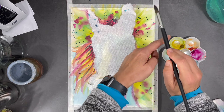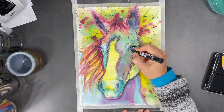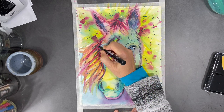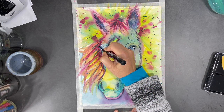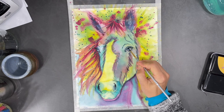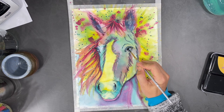Once I'm done with these splatters I'll let my painting dry. I'm on the final stretch of my painting, so I've pulled out my paint pens and I'm going to start adding some dimension by using black and white. Until the paint from my paint pen is dry it's actually water soluble, so here I'm using a brush to blend some of that into my horse's eye and make it a little bit darker.